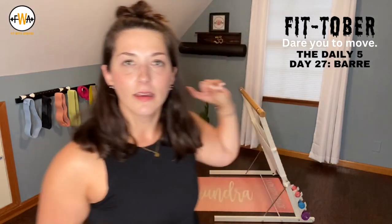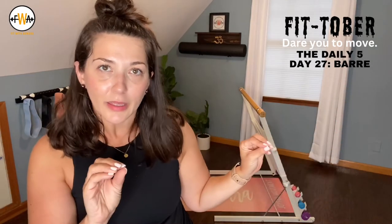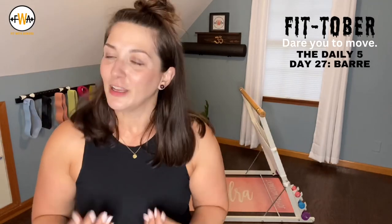Five minutes at the bar. We're going to try to cram a lot into this, thinking like a full-body thing. Grab a bar or a chair or a countertop or the back of your couch, something that you can lightly hold on to. We are going to trust our own stability and trust our own balance, but we'll have that item there for us if we need it.